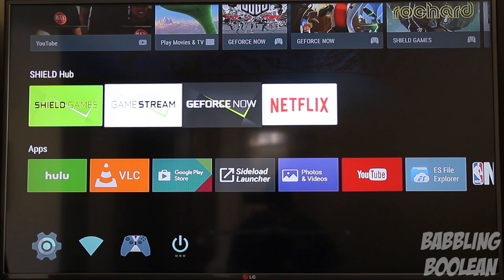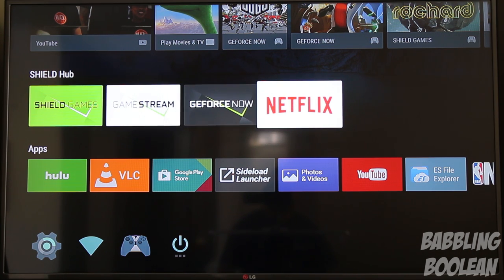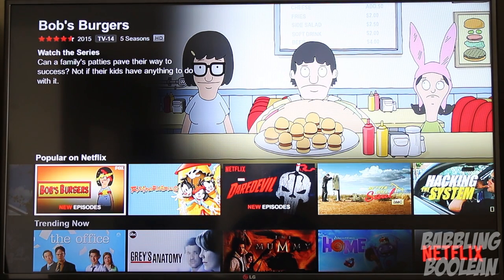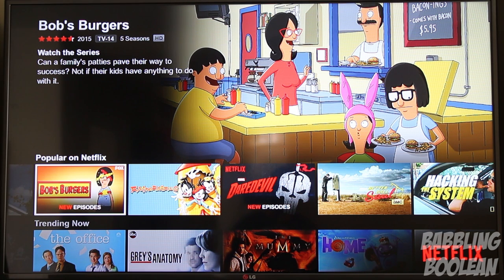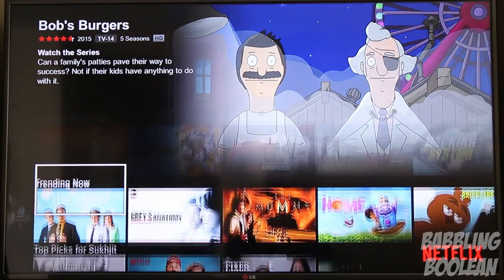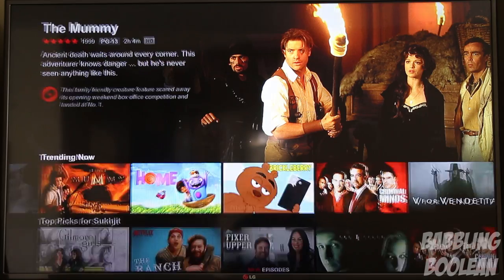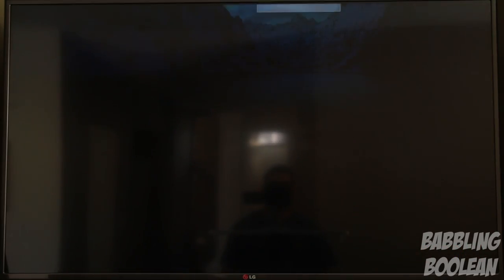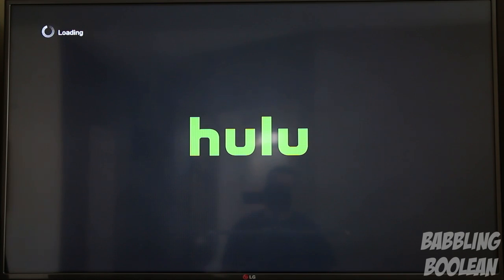Down in the second row is Shield Hub, which includes GameStream — though it tends to randomly disappear on its own. Netflix is always present as a kind of static app. It opened in almost two seconds just now because I recently used it. Typically after the Shield has been sleeping, it takes about five seconds to open, never more than ten. Once open, navigating and playing content is instant — I just press it and it's ready to go. The same can be said about Hulu: very fast and speedy.